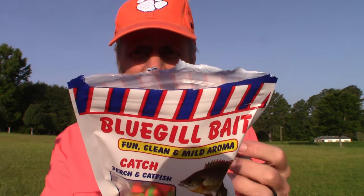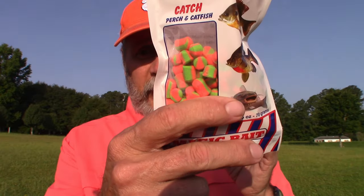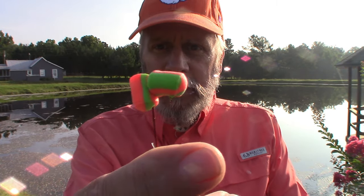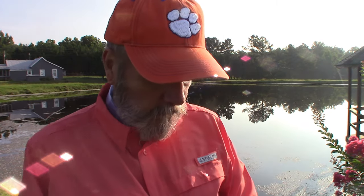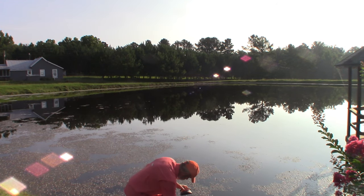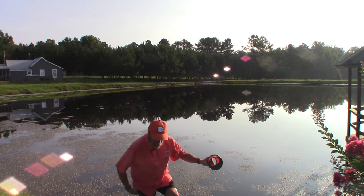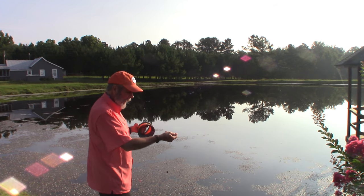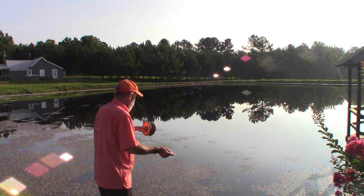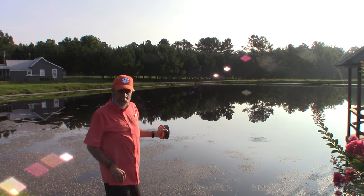Oh yeah, that definitely has a fishy smell to it — these little baits. Let me go put this piece of trash up, reset the camera, and we'll give it a try. Alright, so I'm going to start off just putting two pieces of this little bait on there. It has a consistency of marshmallows. Alright, so first you have to dip it in the water — and I hope I don't fall in when I do so. Alright, we are dipped in the water. Just let out a little bit of line, point it in the direction you're casting, and here we go, we're out there.